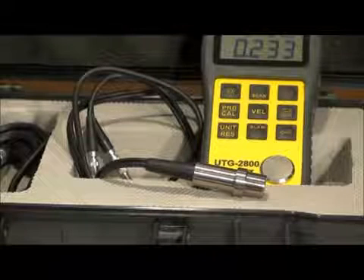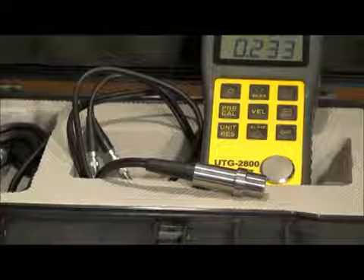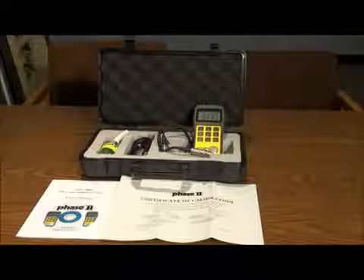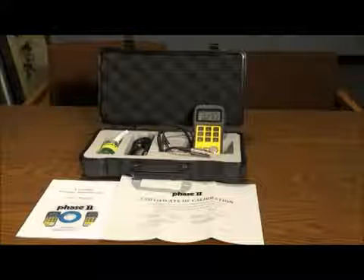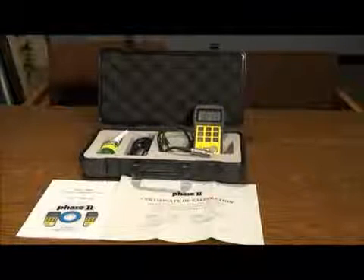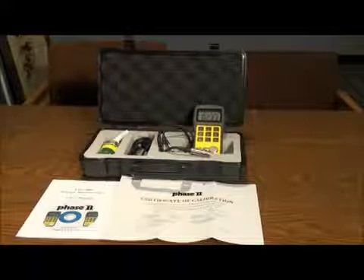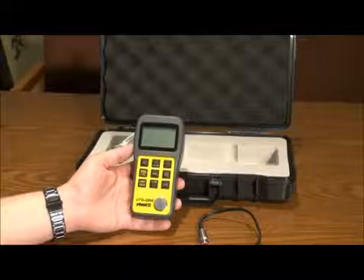In the case of the UTG 2800, we have preset the unit velocity to read steel, which matches the material of the built-in test block. You always have the option to manually preset the velocity of any material. Each gauge is supplied with a 5 megahertz dual sensor probe, bottle of couplant gel, two double-A batteries, carry case, certificate of calibration, software, and operation manual.